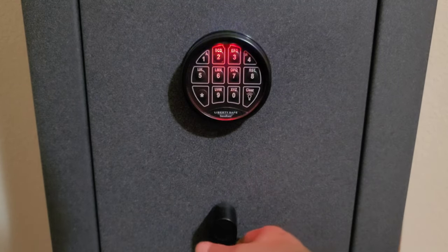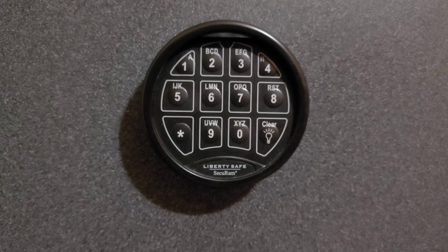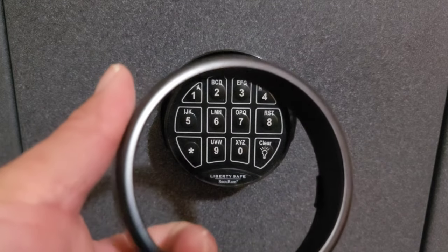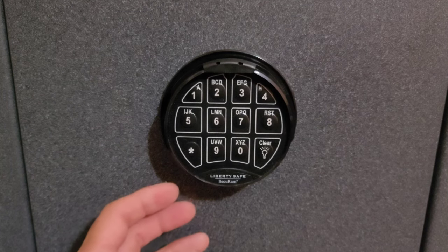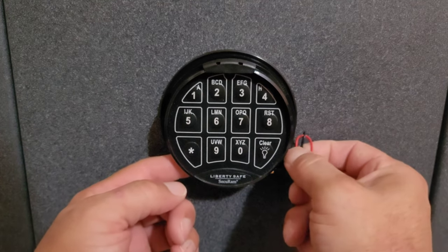You can hear the door clanging against the door jamb, and here are the low battery beeps. Excuse my dry hands. The first thing you're going to do is take the ring around the keypad, turn it counterclockwise, and then pull. It's just a run-of-the-mill plastic ring. At the bottom of the keypad behind the numbers is an opening — place one finger through that opening and you will be pushing the battery out.